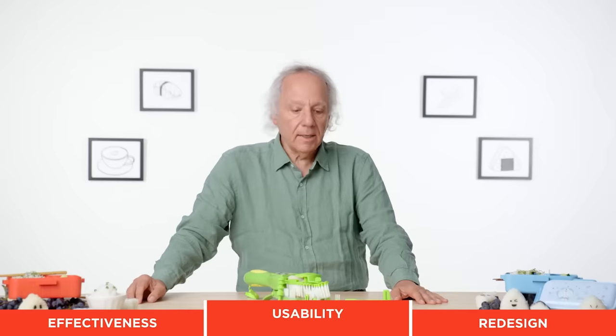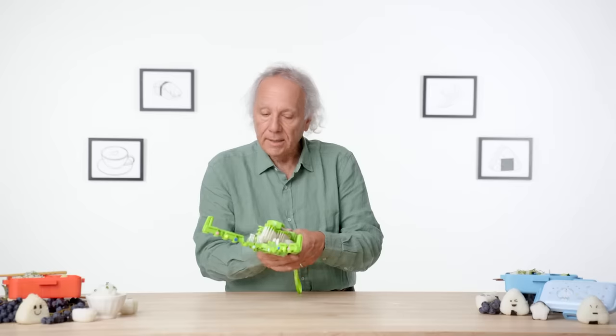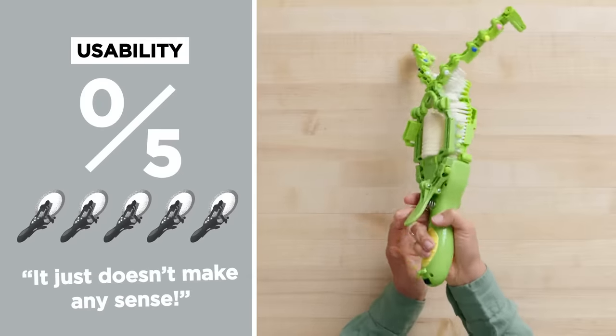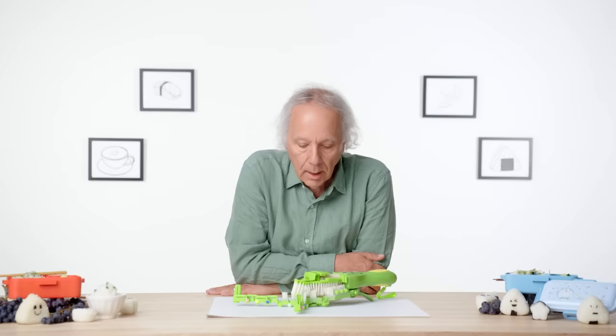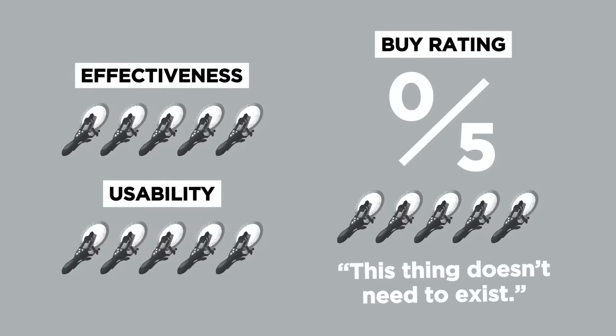This is just an odd, odd, odd object. In terms of usability — same thing. You can't really tilt the plate, you've got to hold it horizontally under water, the plate will fall out, it's not easy to hold, it's really heavy. It just doesn't make any sense in terms of usability, especially when you compare it to a brush. Usability: zero out of five. For a redesign, I do not know where to start. I don't think this thing needs to exist at all — the redesign is going to be a brush and a sponge. I would just stay away.